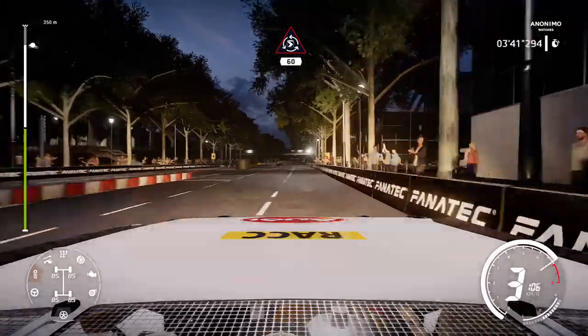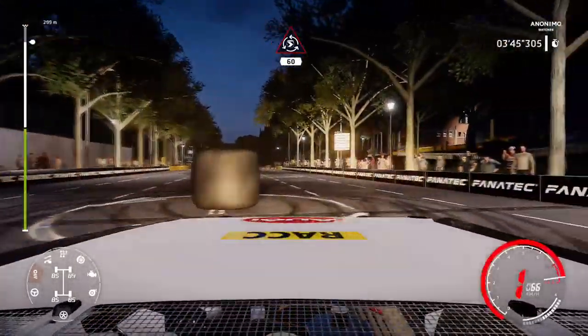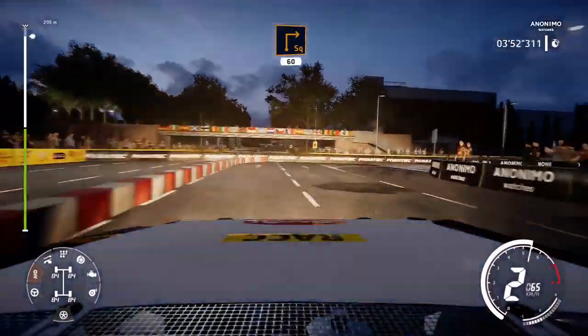Donut, 60. Square right, 60, caution, keep left.